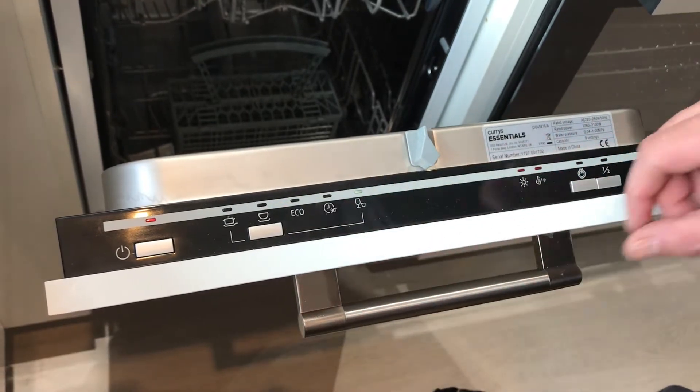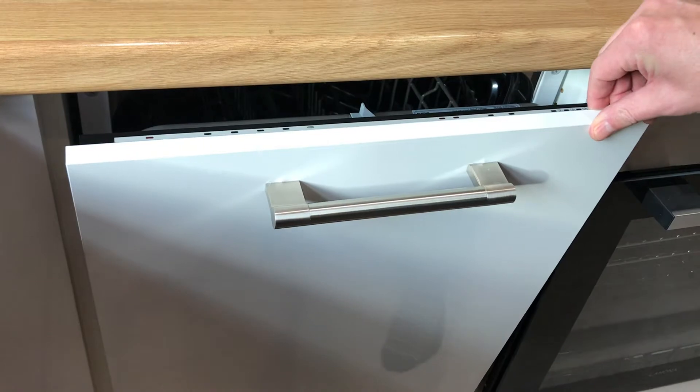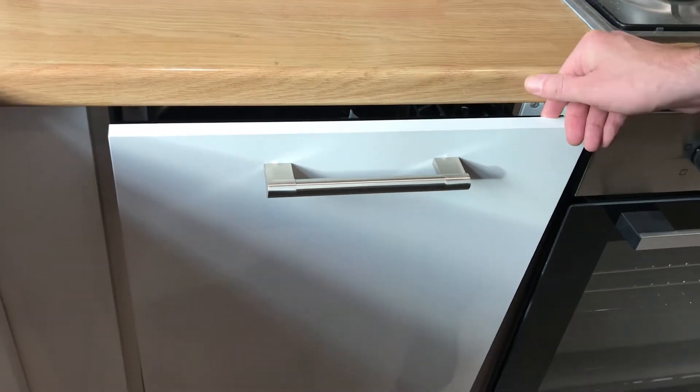Once you're ready and it's on the correct setting, simply close the door and the cycle will begin. It will normally take 90 minutes to finish and will automatically stop.